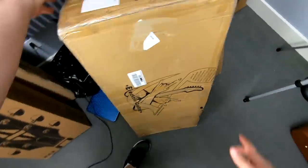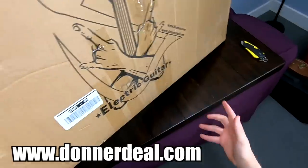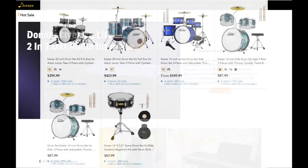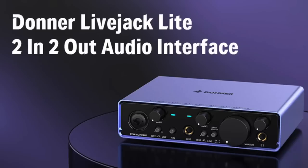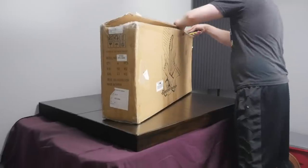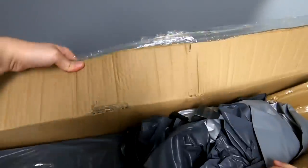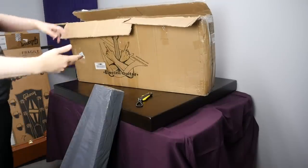The sponsor of today's episode is Donner. You can check them out at idonner.com or donnerdeal.com. They sell all kinds of music-related things — keyboards, drums, guitars, effects pedals, audio interfaces, stringed instruments — there's a bunch of stuff there. They've sponsored videos before, and my impression is they're actually really good guitars on the budget level. I will say the packaging leaves a little to be desired — it's like they don't even need the outside box, because it's already inside another case — but I suppose they're just trying to give it more protection.